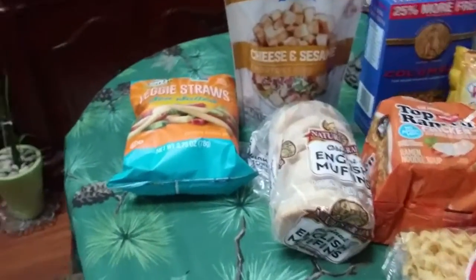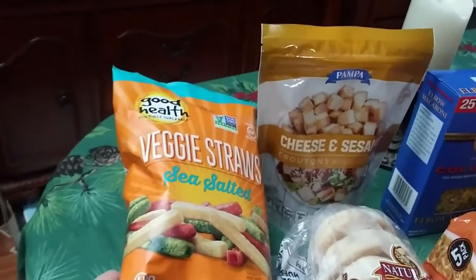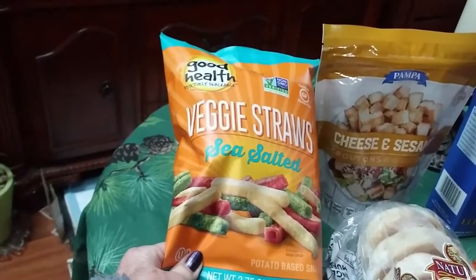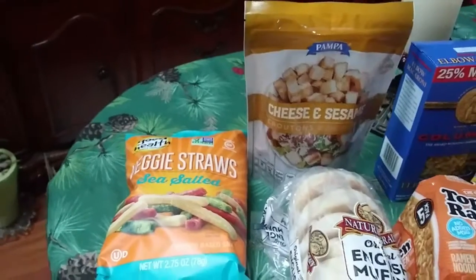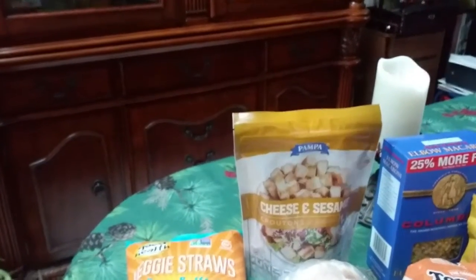I bought some veggie straws. Yesterday I bought veggie chips and this is a much smaller bag. But these veggie straws are good — sea salted. They're really good. I got a bag of those because I don't plan on going shopping for at least another two or three weeks.